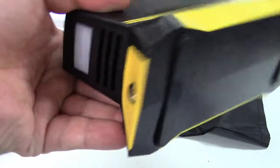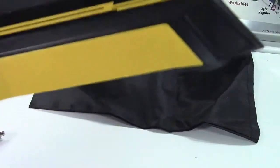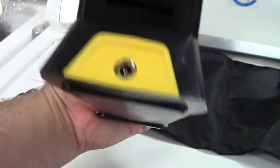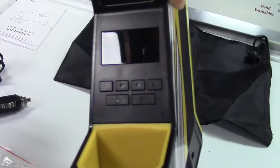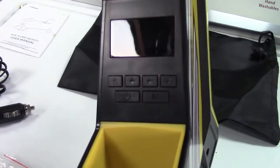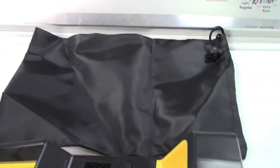Here is the unit itself — an interesting, brightly colored design. There's an LED light on there that you can use to see what's going on. Your connection for power and the hose connection is right there, and your control panel and display is right there. Conveniently, there's also a nice pouch to store everything in.